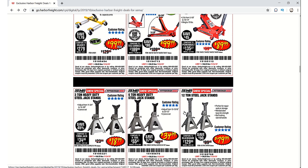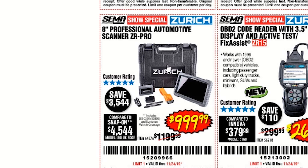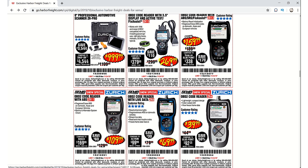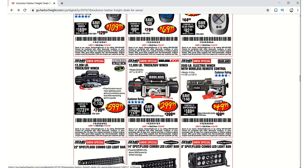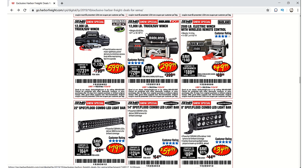There are some Pittsburgh jacks and Pittsburgh jack stands. There's a Zurich scanner I'd like to see — I actually owned a Verus and sold it because it loaded too slow for me. There are some Zurich code readers as well. Then there's the new Bad Lamb winch — I'd like to have that. It would look pretty good on the front of my truck; maybe I can make that into a project.